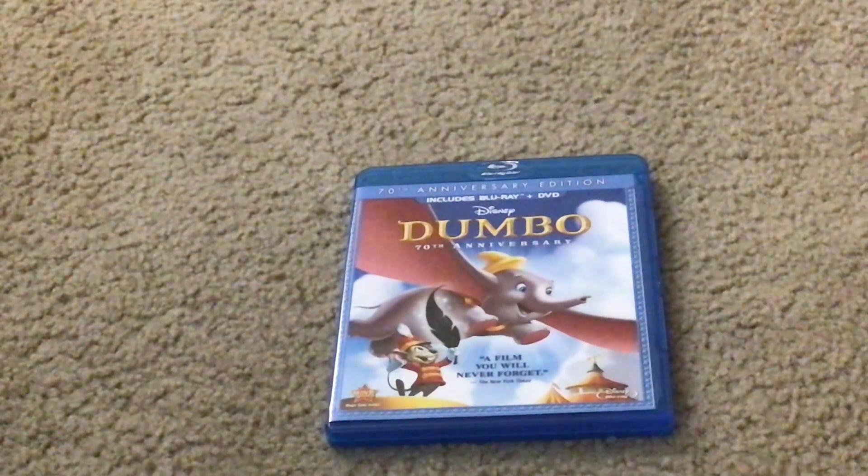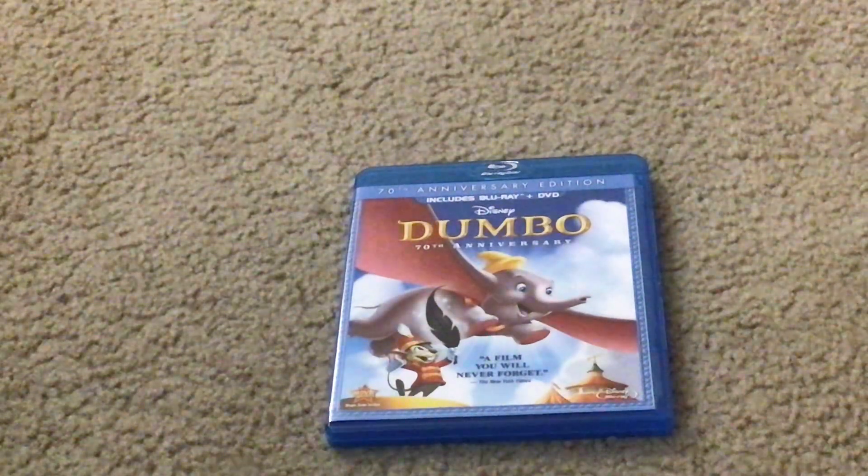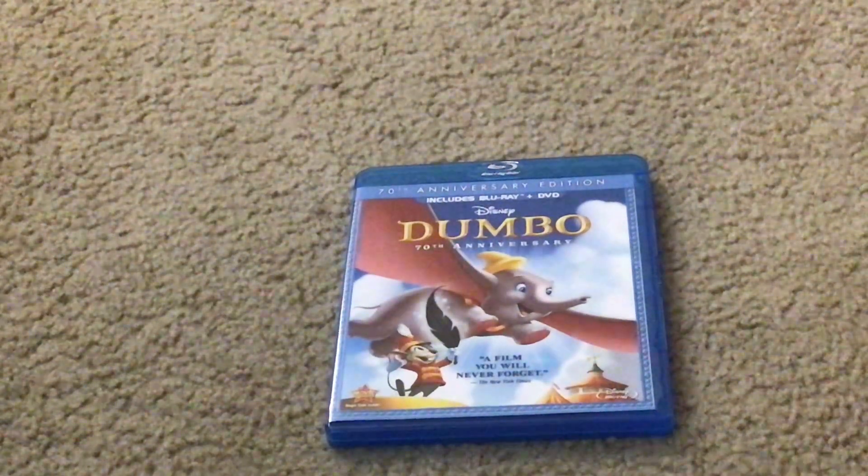Here it is. Here's what the front cover looks like. It has Dumbo the Flying Elephant and Timothy Q Mouse on the front cover.